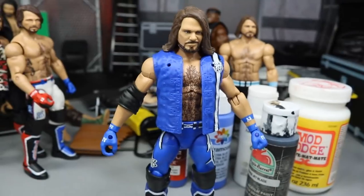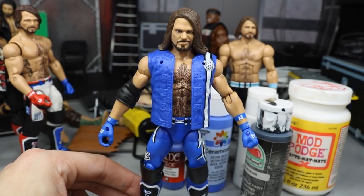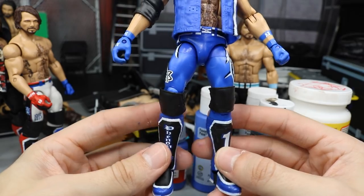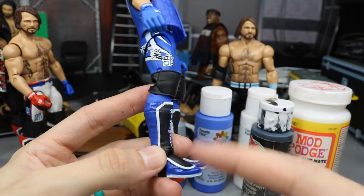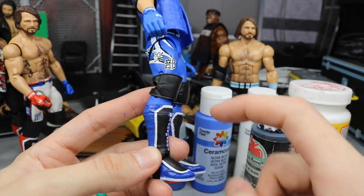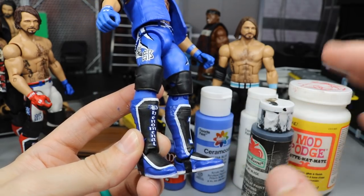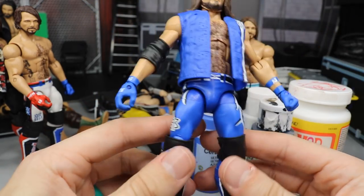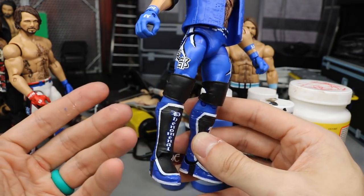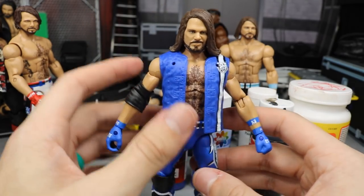I think it's sick — I really like it. It's the most recent attire he wore, so it's an updated AJ Styles. We got the head scan from the Elite 66 and I really like the all-blue attire. It's very similar to the Elite 56 except for the white outsole and the kick pad faces — 'Phenomenal' is black with blue outline, so it's a little bit different. The white outsole really pops, and you guys know how I am about the color white. When he walked out with those white outsoles, I knew I had to make it.